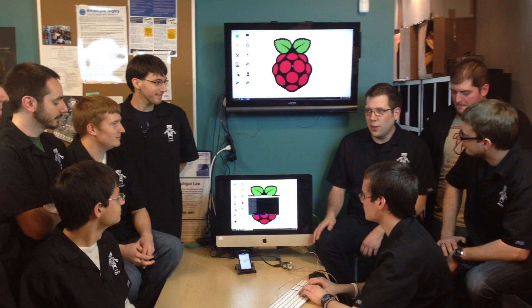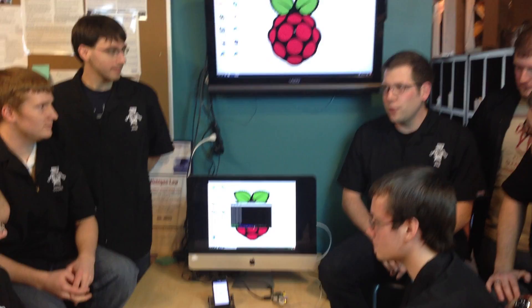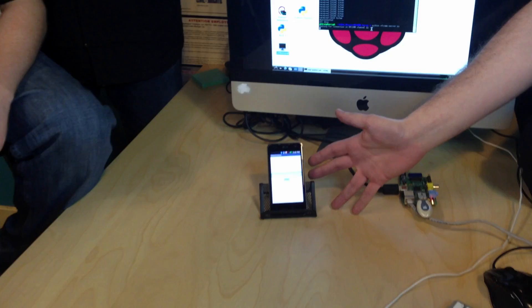Hey, this is the engineering team at Livio, and we're demonstrating a transfer of video over Bluetooth. You've heard before that we'd probably have to use HDMI or USB to transfer video, but we're doing it via Bluetooth.